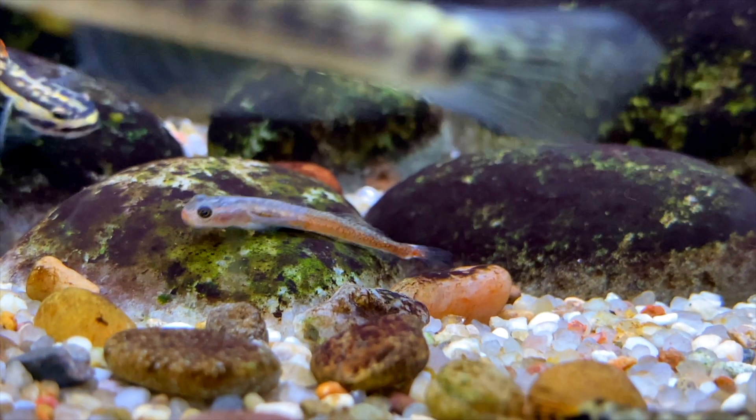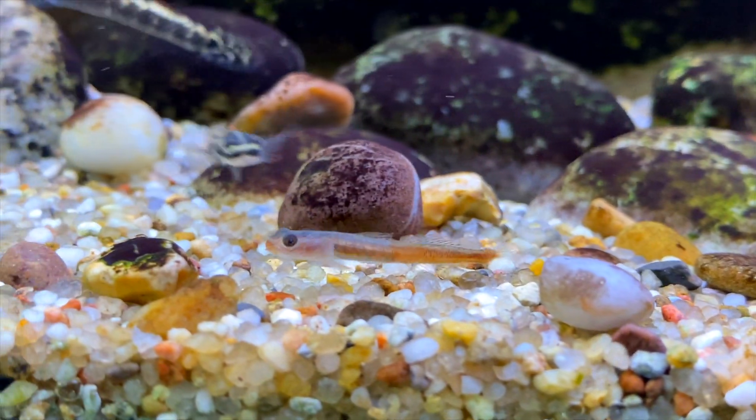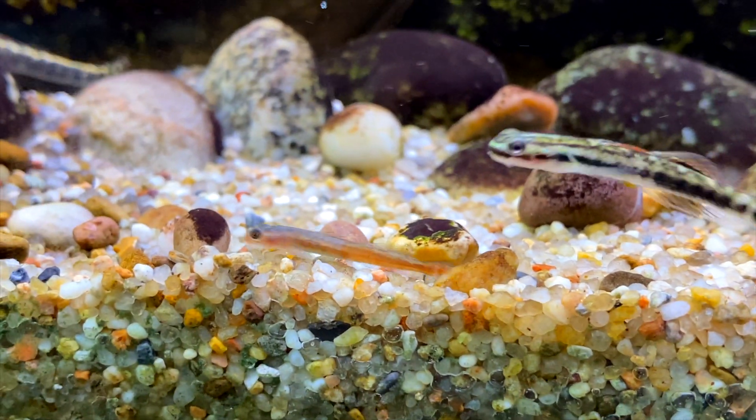It would be interesting if I get some female Birdsong Gobies. I think if there are any females in the aquarium, the males will show their colours even more intensely. I'll have to keep an eye out and buy some if I see any in the shop.